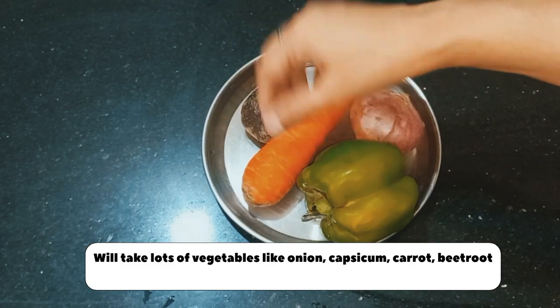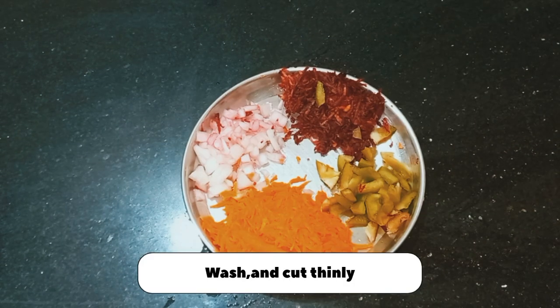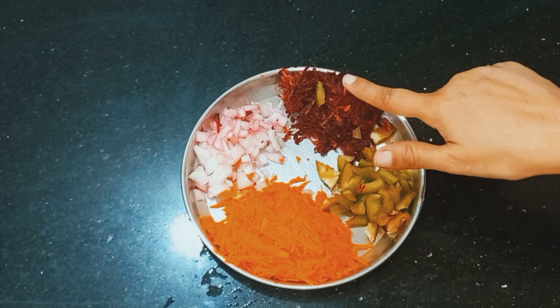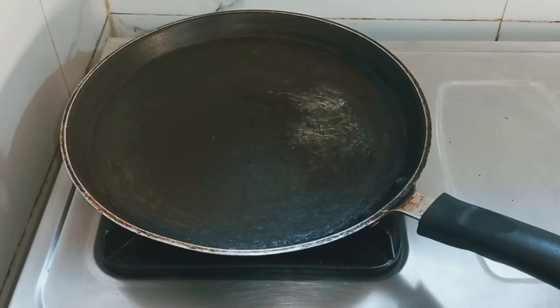I have a lot of vegetables here. If you have any vegetables you like, you can take them. I need these vegetables such as carrots, onion, beetroot (chukandar), and capsicum. If you want, you can add more vegetables.